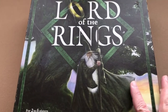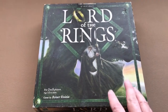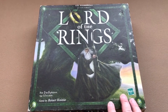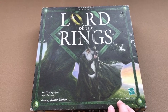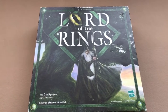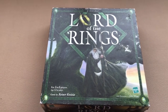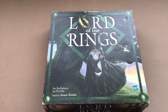I'm continuing my videos on games I own that I've only played once. Next is Lord of the Rings. I bought this one in 2017, used, on the Board Game Geek marketplace — I don't swear to that but I think so. It's a little rough around the edges on the box, but it had all the pieces. I played it back when I got it in 2017.